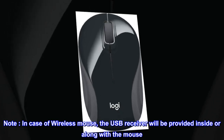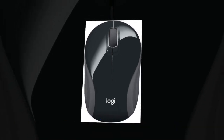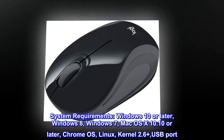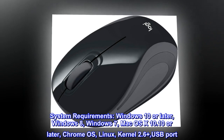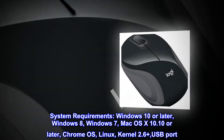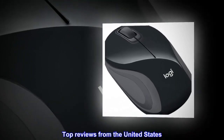Note: the USB receiver will be provided inside or along with the mouse. System requirements: Windows 10 or later, Windows 8, Windows 7, Mac OS X 10.10 or later, Chrome OS, Linux kernel 2.6 plus, and a USB port.